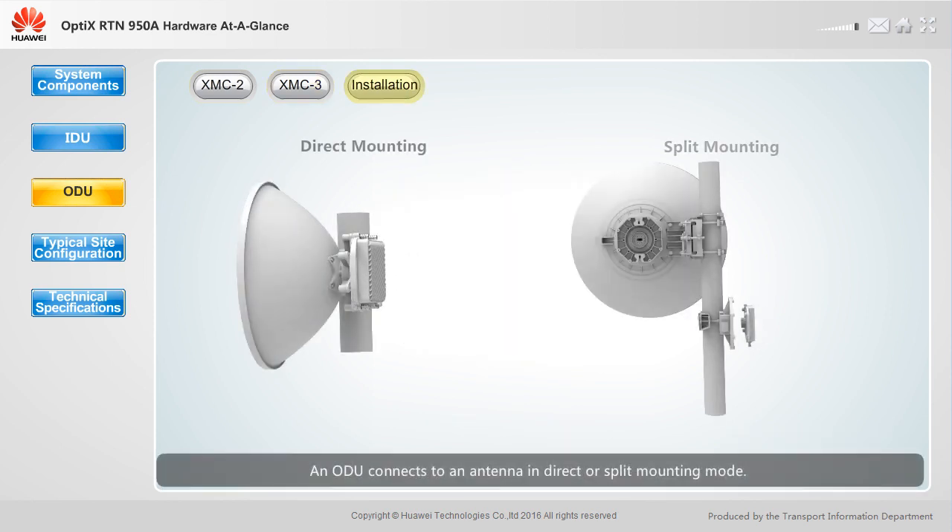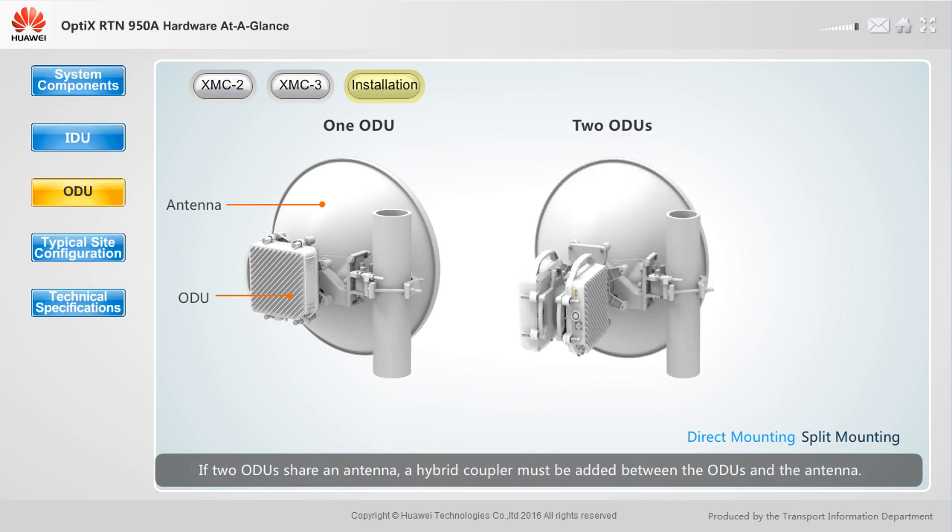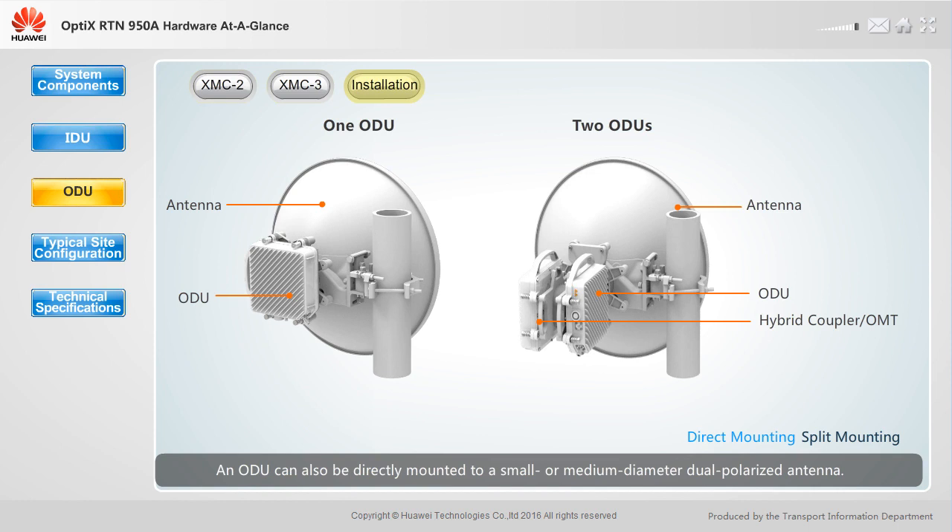An ODU connects to an antenna in direct or split mounting mode. The direct mounting mode is usually used when a small diameter, single polarized antenna is used. If one ODU uses one antenna, the ODU can be directly mounted to the back of the antenna. If two ODUs share an antenna, a hybrid coupler must be added between the ODUs and the antenna. An ODU can also be directly mounted to a small or medium diameter, dual polarized antenna. Two ODUs are mounted to an antenna using an OMT, which is installed similar to the hybrid coupler.